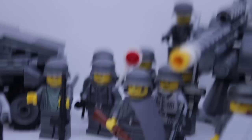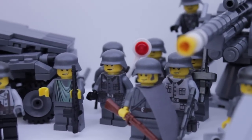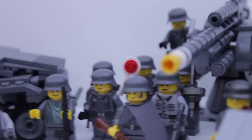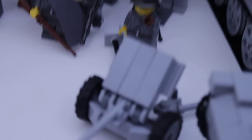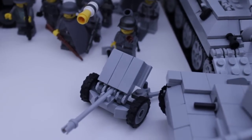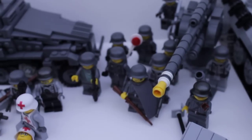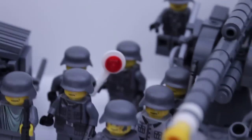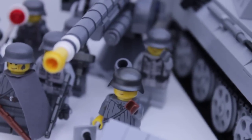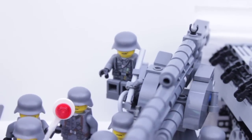Now, this is my Panzer Division. This is twelve infantry soldiers, and these are all Brick Arms and Brick Mania figures. They all have their little capes and such, and these guys pretty much focus on their guns. There's an anti-tank gun right there and a mortar - I think that's a PaK 36. We've got some snipers. My Flak-88, whatever you want to call it.